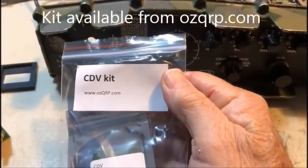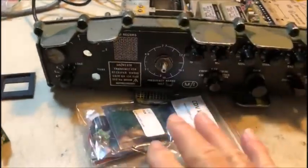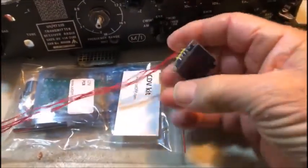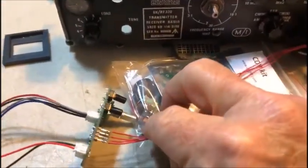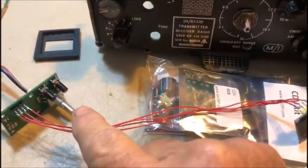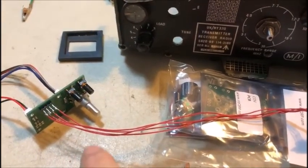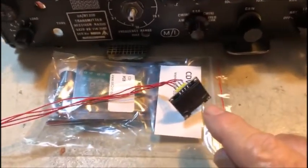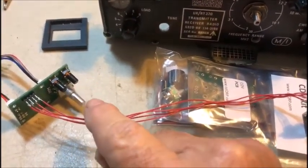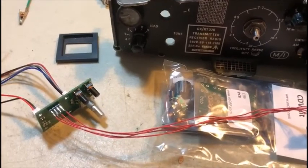For this particular conversion I've decided to go with a DDS VFO. This particular one you can pick up from ausqrp.com — this is how it comes, in a little pack like this, pretty small, $50 Australian. I've got another one here I've put together and that's virtually what it looks like — very very tiny with an OLED display. The main components are the display, the encoder, and the two buttons. You can completely program this from those two buttons.